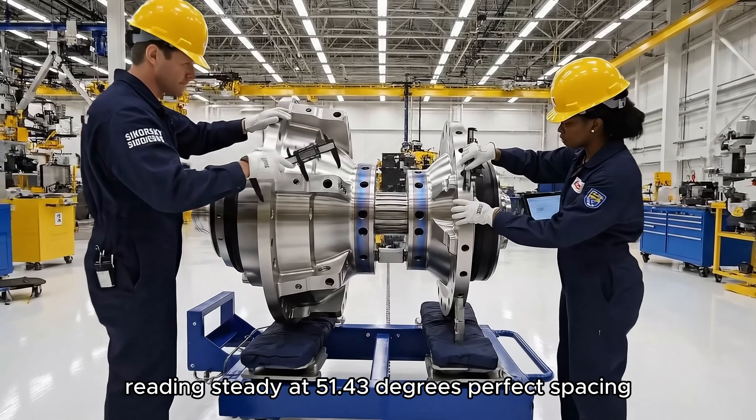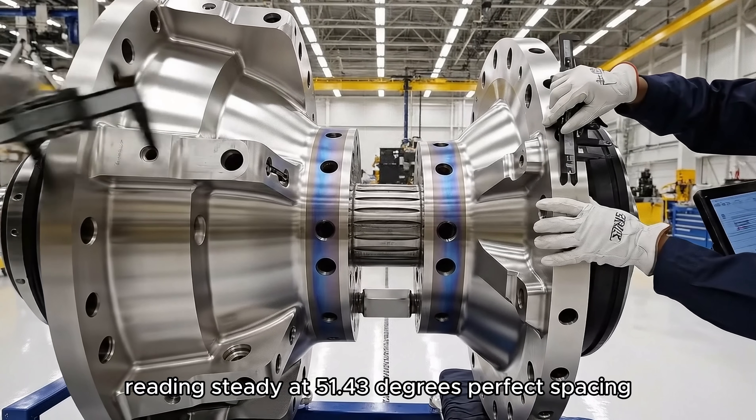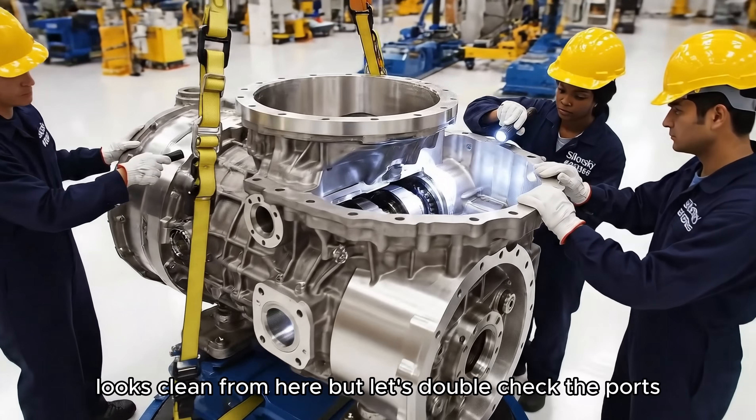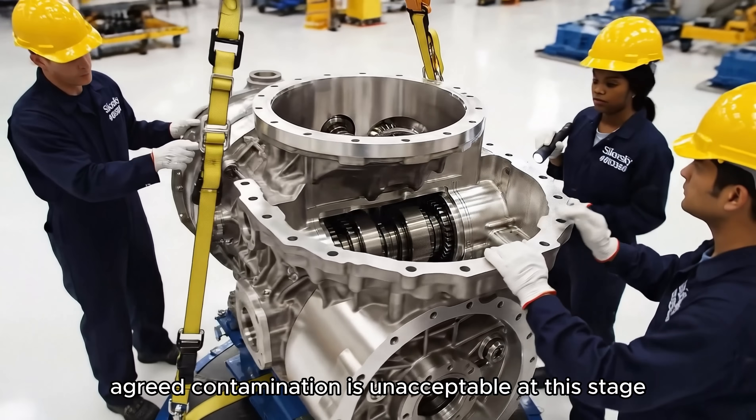What are you getting on flange 7? Reading steady at 51.43 degrees, perfect spacing. Check the journals on the lower right, making sure there's no residue. Looks clean from here, but let's double-check the ports. Agreed. Contamination is unacceptable at this stage.